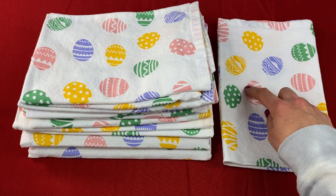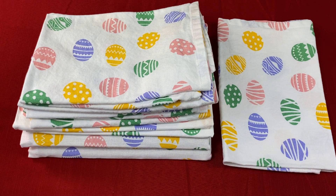Thank you for watching my review video on the Urban Villa Easter Dinner Napkins set of 12. I hope you enjoyed it.